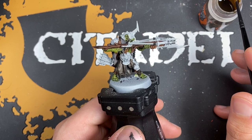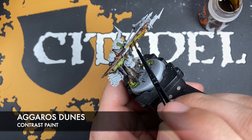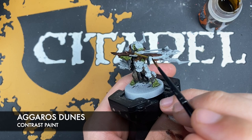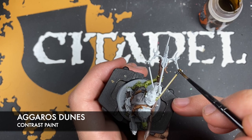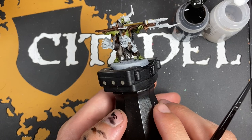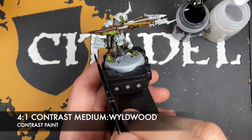With that done, we're going to take some Agoross Dunes and use this to paint in the bowstring. Then we're going to make a roughly four parts contrast medium to one part Wildwood mix — nice and thin — and use this for all of the arrow shafts. It doesn't matter if you get this on the fletching as well; if anything, it'll just add to the effect a little bit when we come to do those.